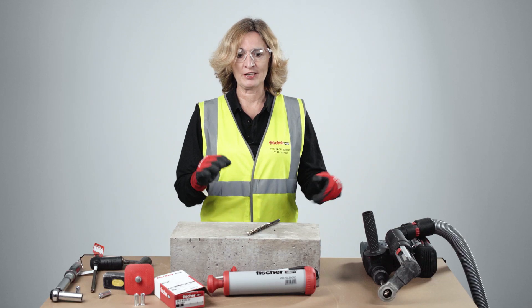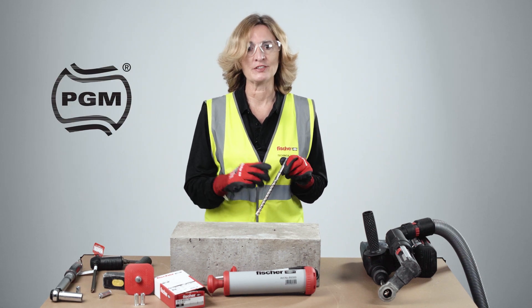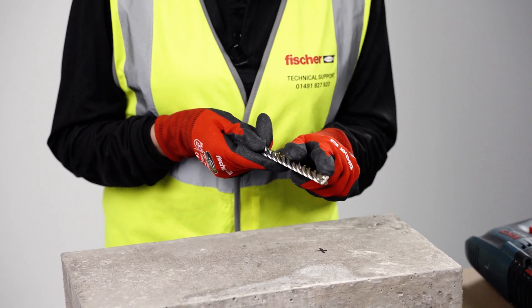The first step of correct installation is drilling. Make sure you have a PGM quality mark drill bit so your hole is of the correct tolerances. Also double check the drill is not worn by checking the wear mark on the drill.